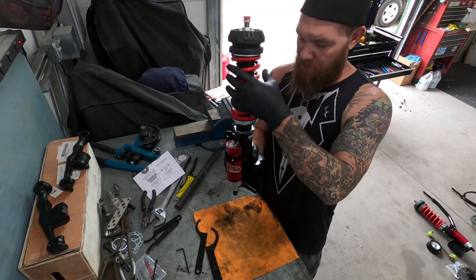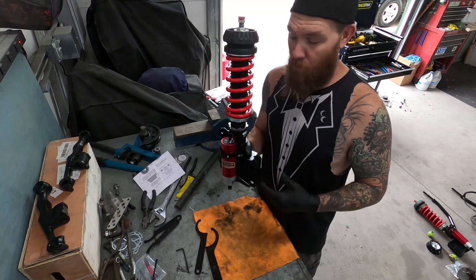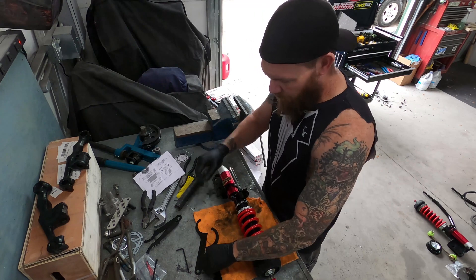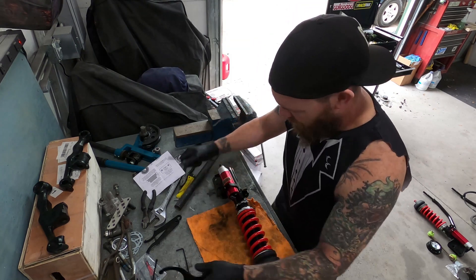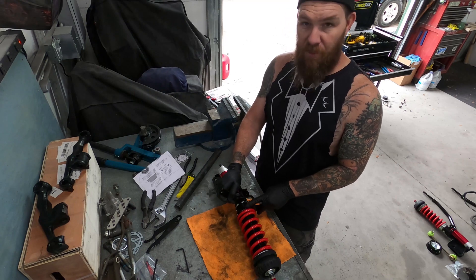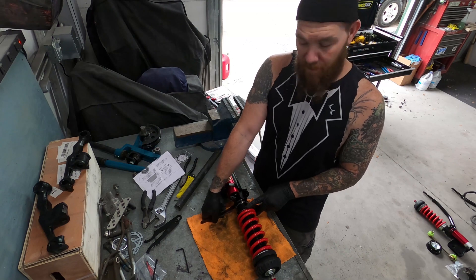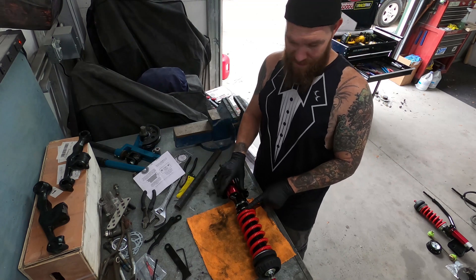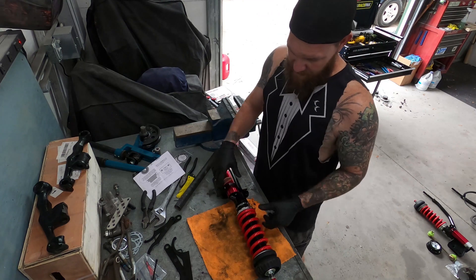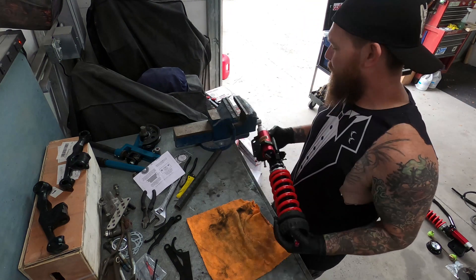This ring down here — once you loosen it, it allows you to move the entire coilover up and down so you can raise or lower the vehicle. I'm breaking this one loose by holding the top ring of the preload rings and then breaking the bottom one free. It's gonna be a little tougher because they're pretty strong from the factory. Loosen out this ring — this is what allows you to adjust the height of the vehicle.